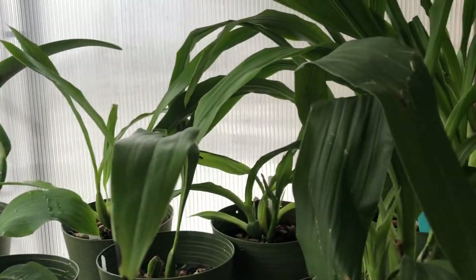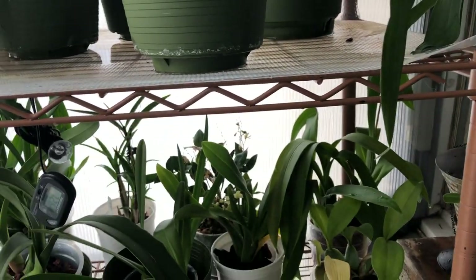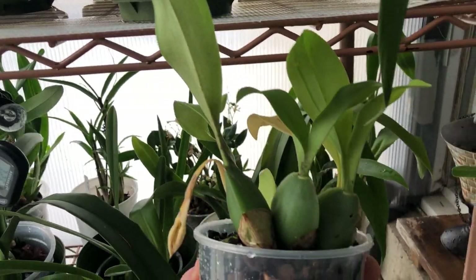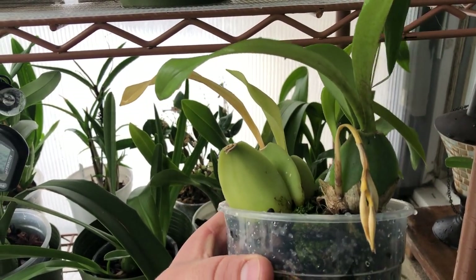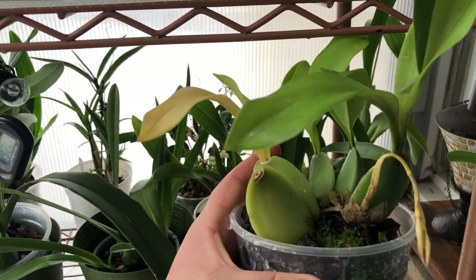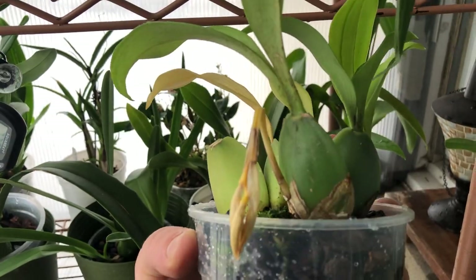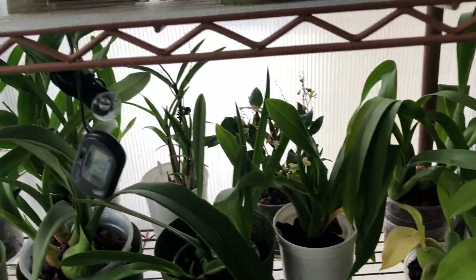The zygos are doing fairly well — new growths progressing. I got a new orchid I didn't show you guys. I finally got one I've been after: the Rossioglossum. It came in spike, but I repotted it because it was in a clay pot and I don't like clay pots. This spike aborted — that's okay, we'll get it going again. I just wanted to do that right away before we even got anything started.